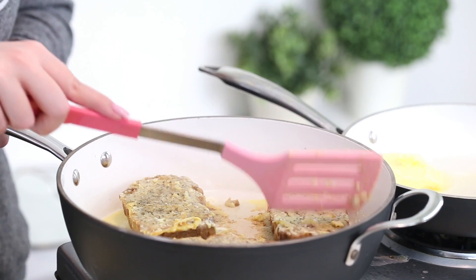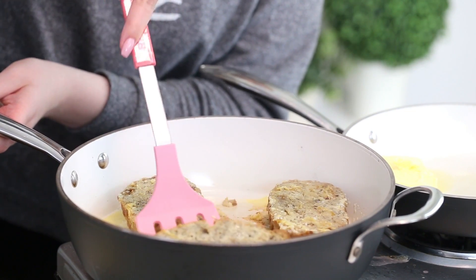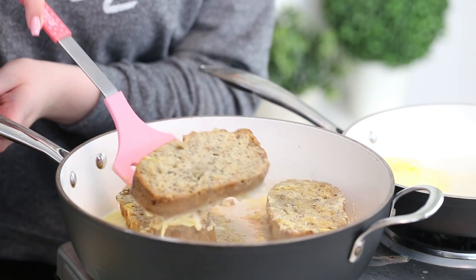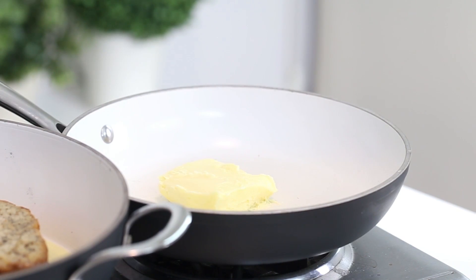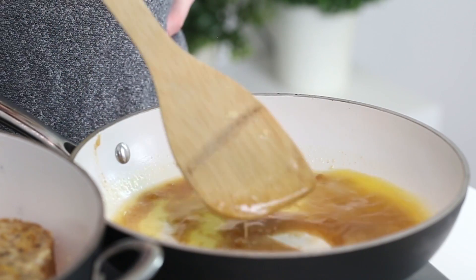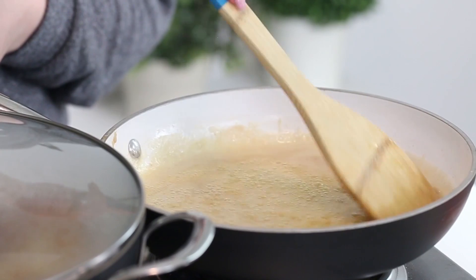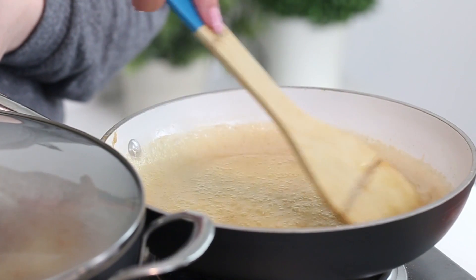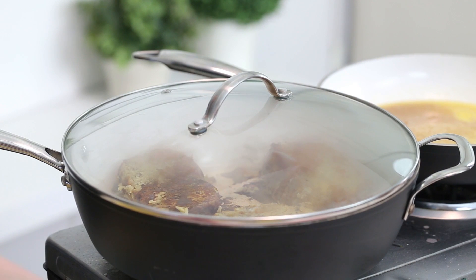Cook on each side for two to three minutes or until golden. And while the banana bread is cooking, we are going to make the banana rum topping so that everything is nice and warm and ready at the same time. Melt a quarter cup of butter in a small pan over medium heat. Add and dissolve a quarter cup of brown sugar. Then add a quarter cup of rum and cook for three to four minutes. At this point the banana bread should have finished cooking, so turn the heat off and place a lid on the pan.